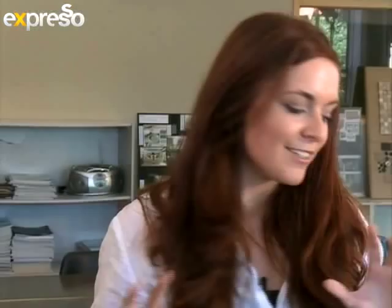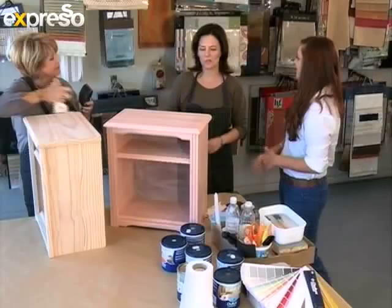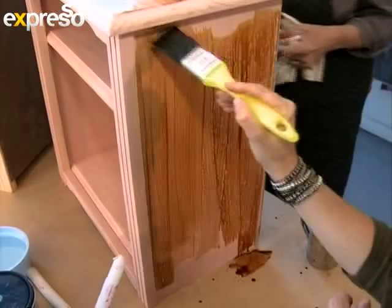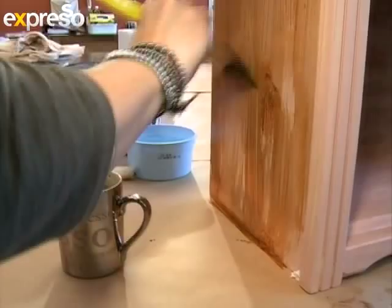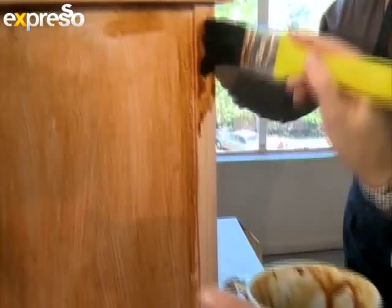We've already primed one of the pedestals and allowed it to dry, and now we're going to apply a little bit of coffee paste to the pedestal to create that wood tone underneath. The coffee really creates that depth, and the great thing about it is it dries really quickly so we can move right on to the next step.